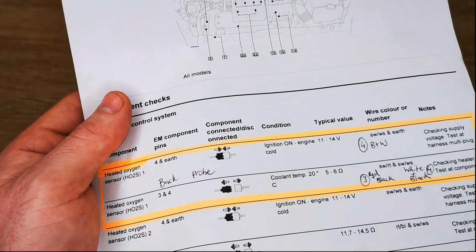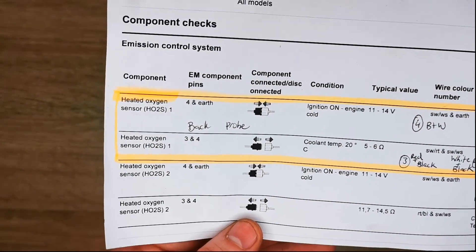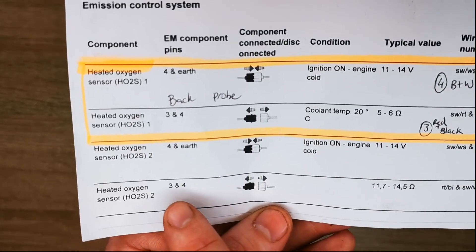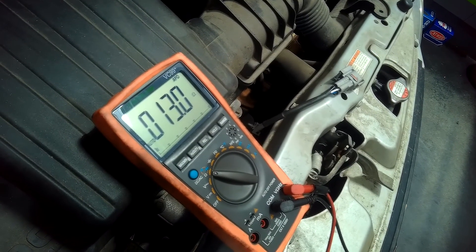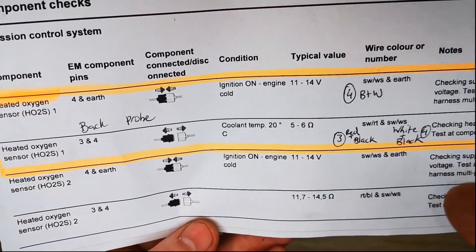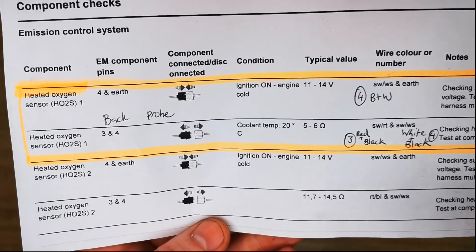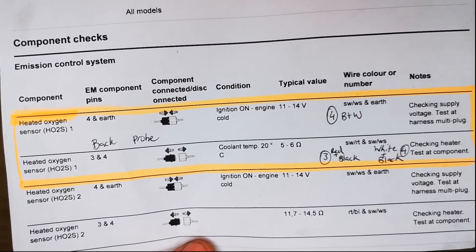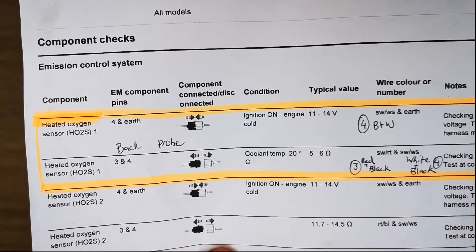Since sensor 1 read 0 ohms, I also tested sensor 2 — the post-cat sensor — for comparison. I disconnected it and checked across pins 3 and 4. This time, for sensor 2, the expected resistance is between 11.7 and 14.5 ohms. As you can see, sensor 2 shows a valid resistance reading. This demonstrates that you can use a known-good sensor to cross-reference your results and get a clearer picture of what's happening in the circuit.